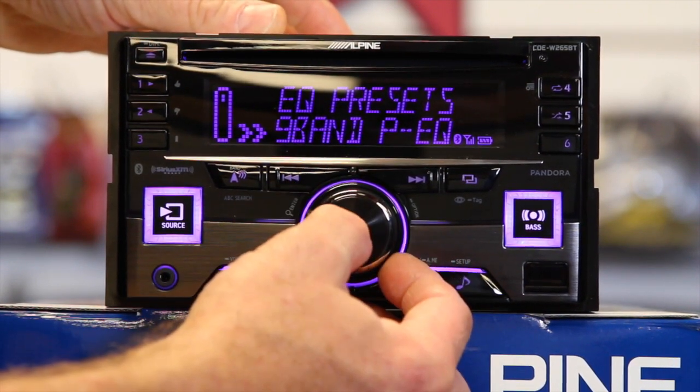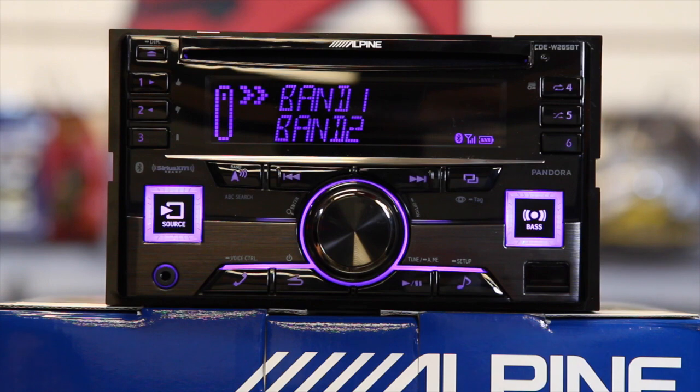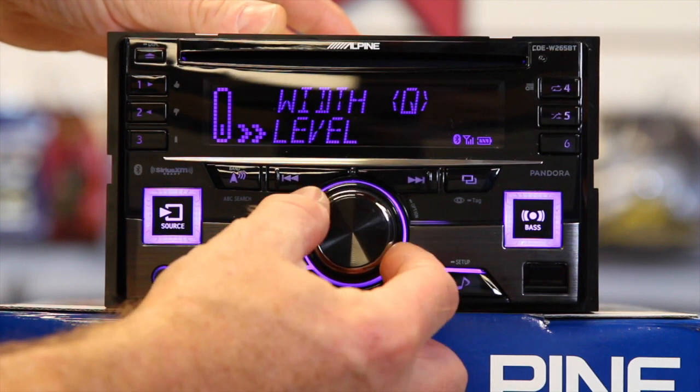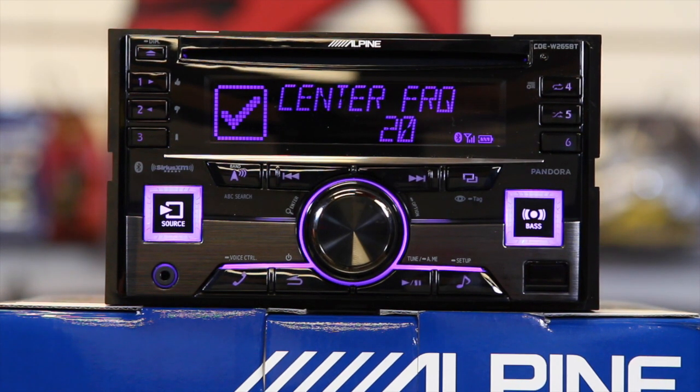Let's move on to the advanced settings, which is going to be the nine-band parametric EQ. You have band one through band nine. Each band gives you three adjustments: your center frequency, your width or Q, as well as your volume. Band one is your low end and band nine is your higher frequencies. Band one is adjustable between 20 and 100 Hz, two is 63 to 313, three is 125 to 500, four is 250 to 1K, five is 500 to 2K, six is 1K to 4K, seven is 2K to 7.2K, eight is 5K to 12K, and nine is 9K to 20K — covering basically all the frequencies you could ever possibly want.